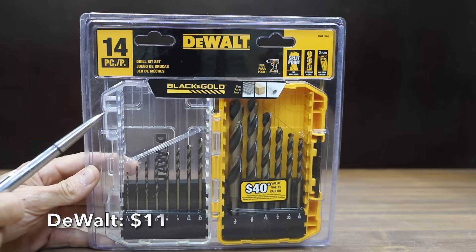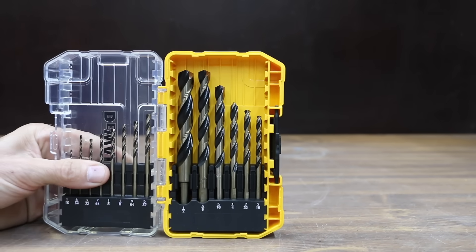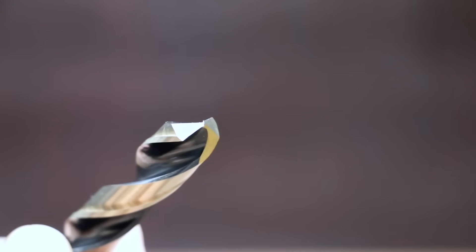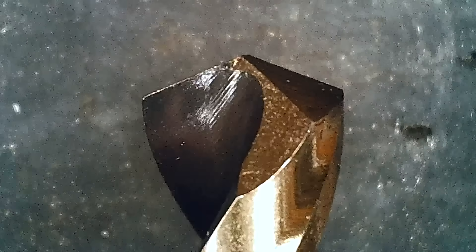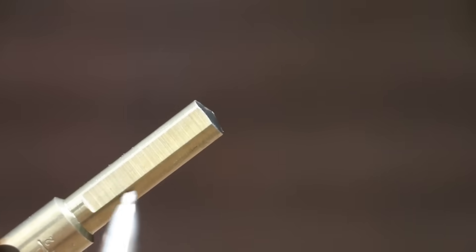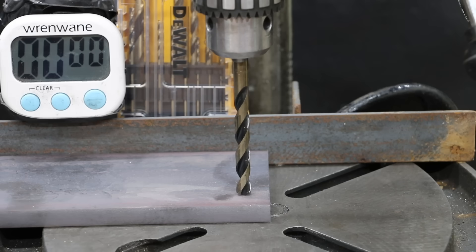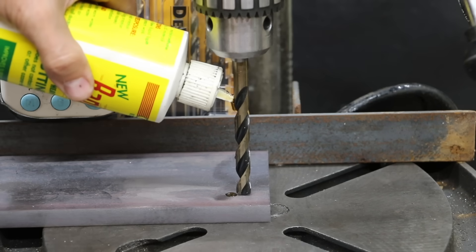At a price of only $11 for 14 bits, or less than a dollar each, is this DeWalt brand. We'll also be testing some DeWalt Cobalt bits. Constructed of high-speed steel, the twist drill bits have a 135-degree split point with a no-spin shank with three flats. DeWalt claims that their drill bits have a very strong core to avoid breaking. The DeWalt is made in Thailand. Let's kick off our first test drilling through half-inch mild steel.